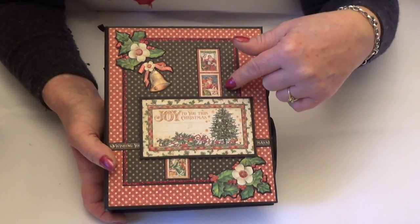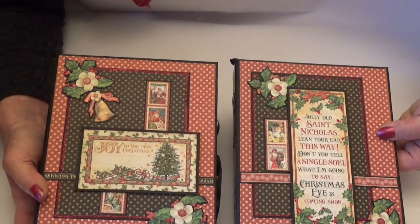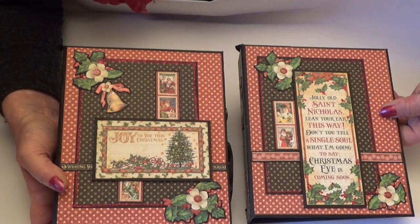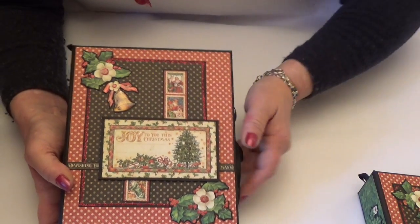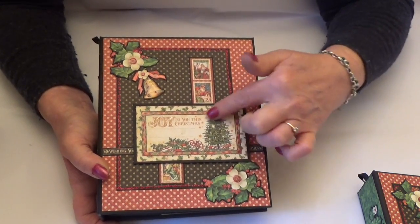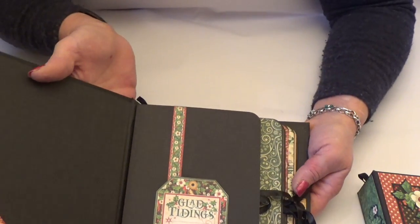I used a couple of sheets to cut out the pictures and the flowers. I've done both of the covers the same, with the spotty black and red papers, as I thought they were a really good background for the cutouts. I'd used all the green paper on the box, as the collection has two of each sheet in it. So that's the cover — we've got a little bit of border here, a lovely picture, and then the bows and the bells, and then this is the file folder — a great little storage book for pictures.